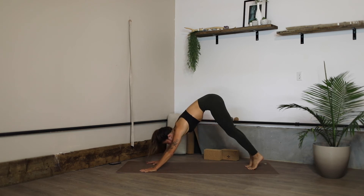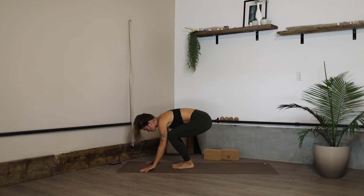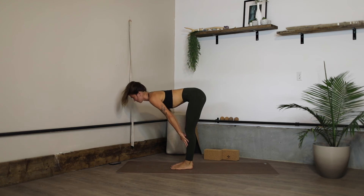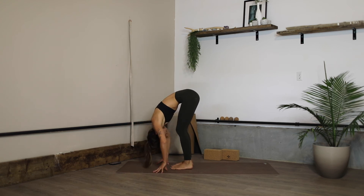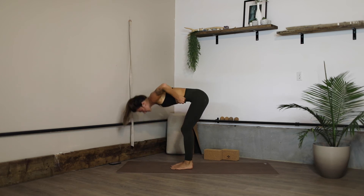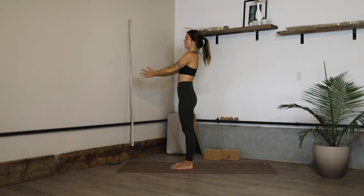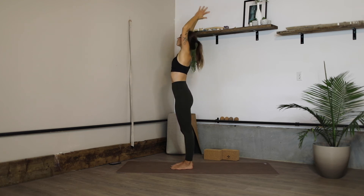One more time — breathe in, exhale; bend the knees, look forward, step to the front of your mat, inhale halfway lift, gaze forward, fold. Anchor down to rise up — arms sweep up, hands to heart on the exhale. One more time breathe in, fold.